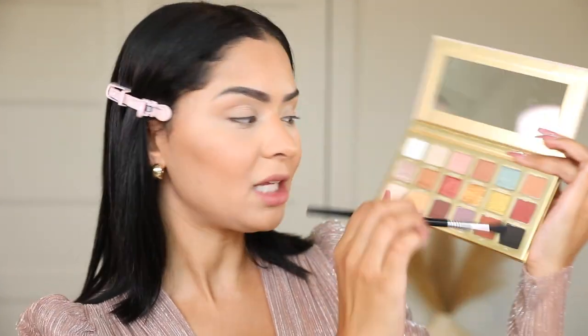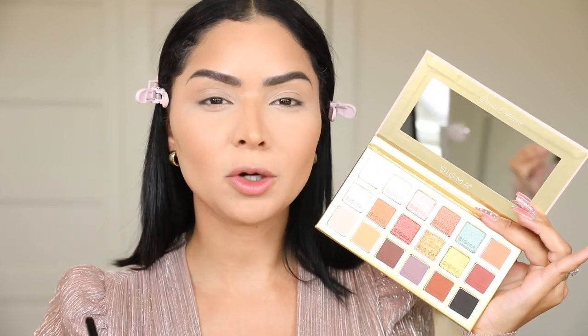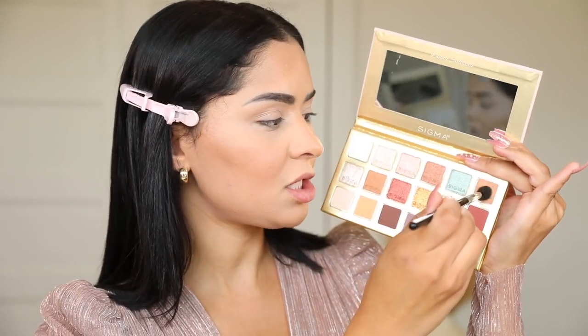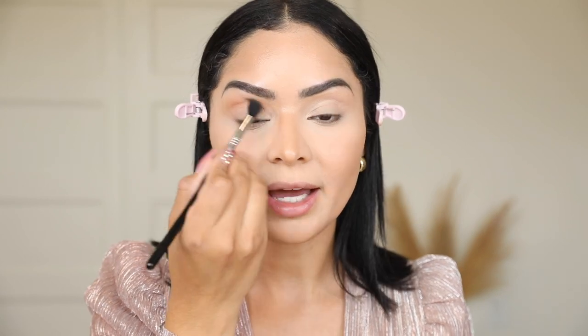You need one eyeshadow that you can mix with any of your lighter and darker shadows, and that's why I created 'Ghost.' Ghost is my perfect transitional shade — it's what I love to wear on my crease, or if I'm doing a brown smoky eye I'll put it all over my lid. I'm taking my E40 brush and working this all over my crease. These shadows have little to no fallout, they blend like butter on your eyes, and the pigment is just insane.